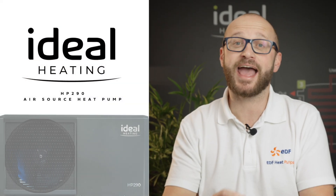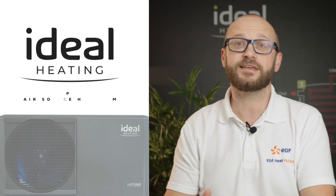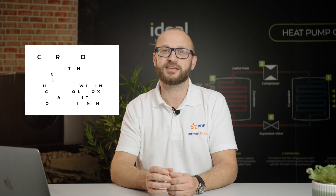Welcome to the Heat Pump Installer Network training for the Ideal HP290 monoblock air source heat pump. Over this series of short videos we're going to explore the HP290 — how to install, set up and commission — making your job as easy as possible.